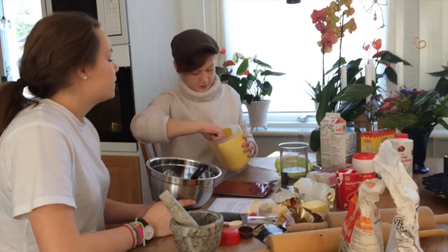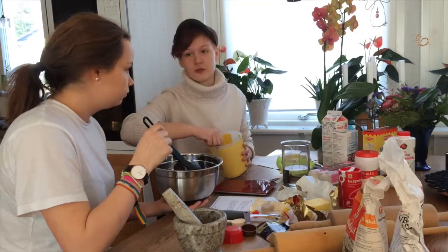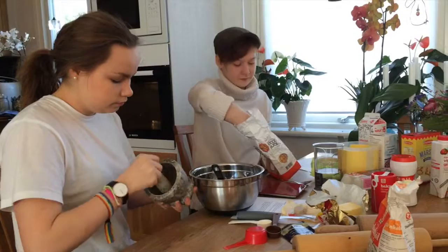The next step is to pour in the sugar and stir it around. We are also going to pour in the rest of the ingredients: the all-purpose flour — about 7dL, but not all of it — and we're also going to pour in the cardamom seeds.